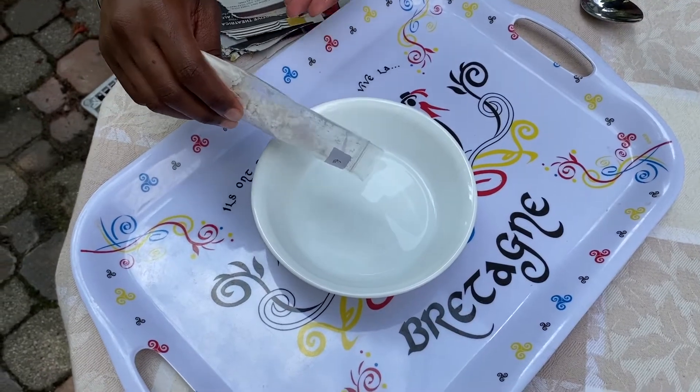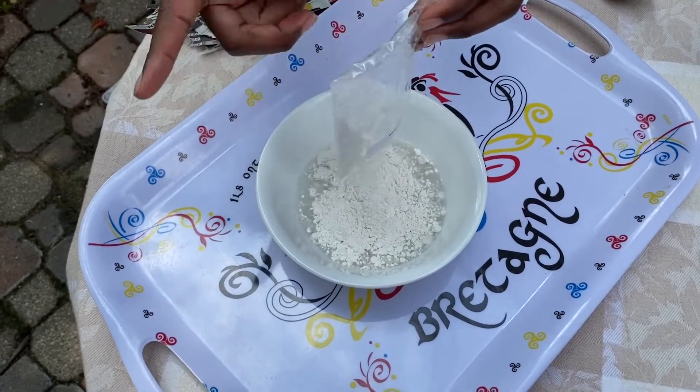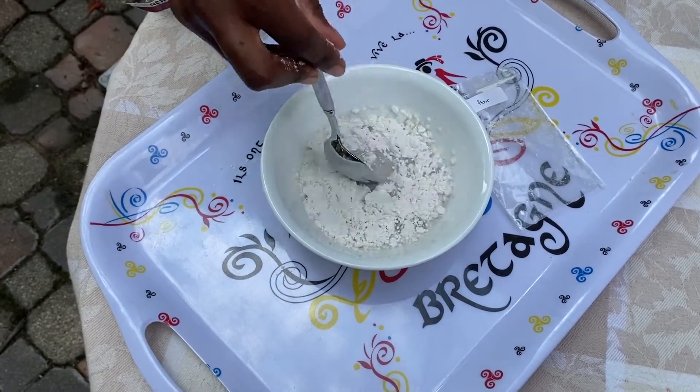We are going to take our packet of flour and mix it with about one half cup of water. And then we are going to use our spoon to mix the solution until there are no clumps.